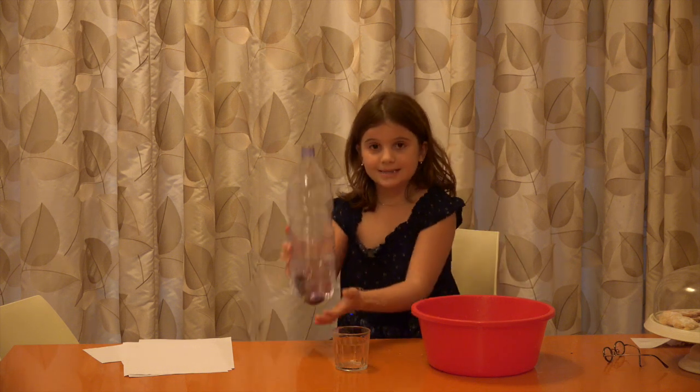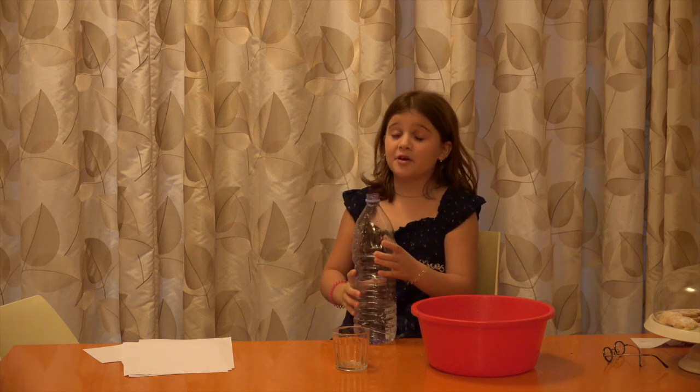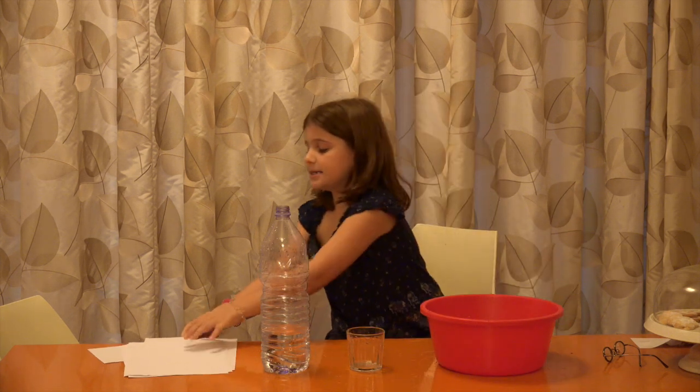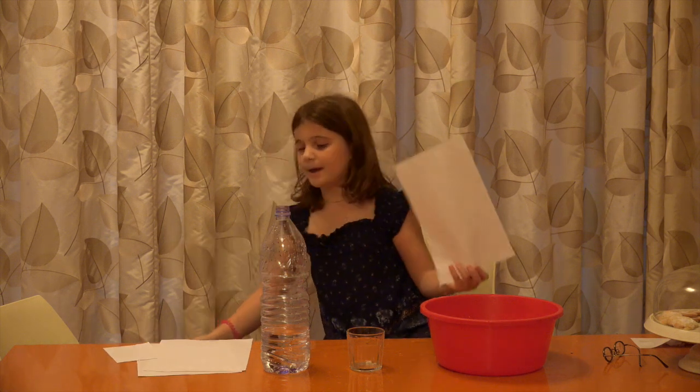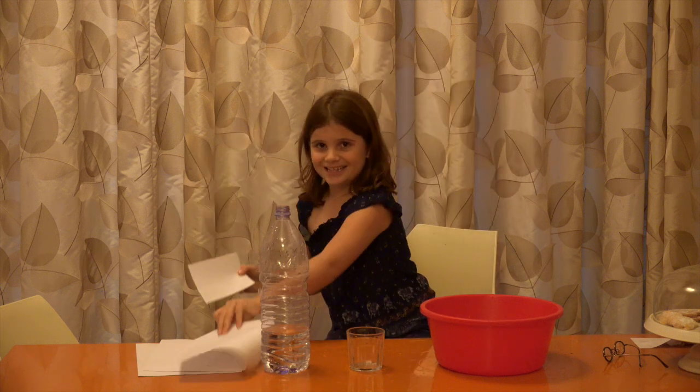So, the things that we're going to use are tap water — just extra refreshing — a cup, a bowl, obviously, and a sheet of paper that you're going to cut into these tiny sheets of paper. So, let's get started.